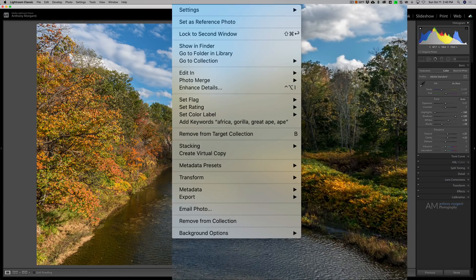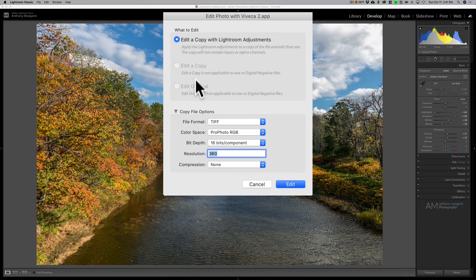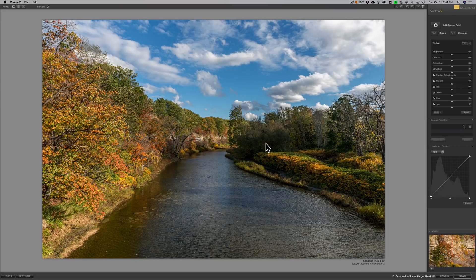I'm ready to send it over into Viveza. To do that, I'm simply going to right-click on the image, go down to Edit In, then down to Viveza 2. A dialog box pops up and it will convert the image to TIFF. I'm going to use the ProPhoto RGB color space — it really doesn't matter though. 16 bits per component, resolution set to 360. Most people have that between 240 and 360. I'll click Edit. Now Lightroom will create the TIFF file and open it in Viveza. If you saw my SilverFX Pro 2 video, I talked briefly about control points — and control points really are the main thing you do with Viveza.